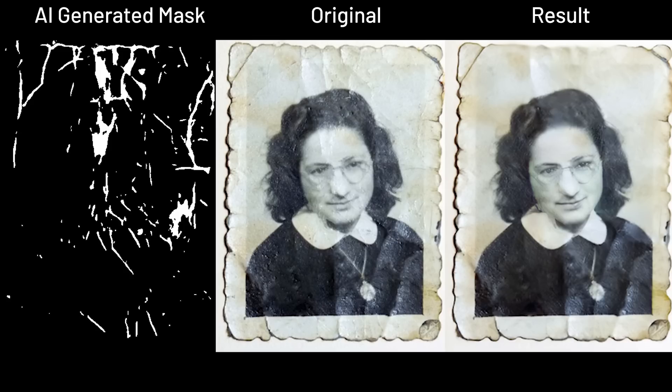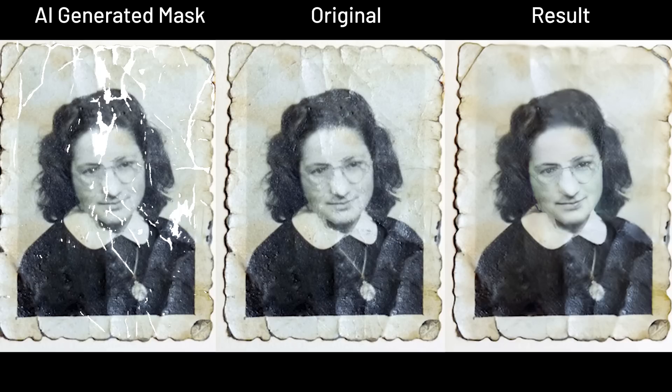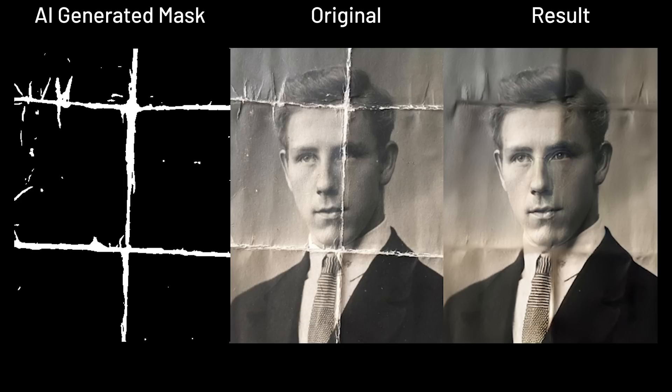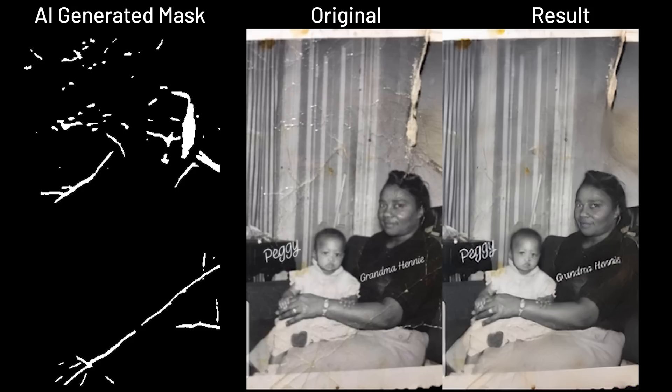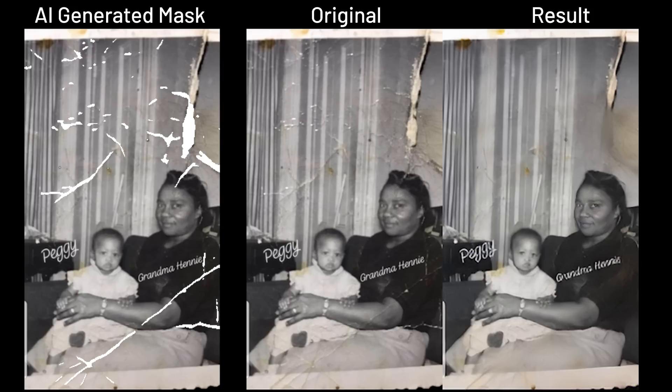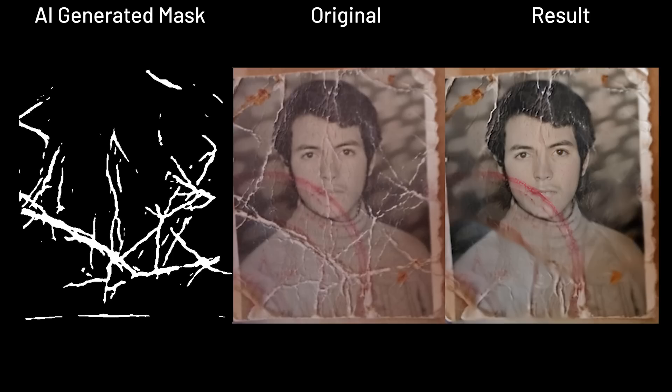These photos are damaged badly and sometimes have more things to fix other than just scratches, especially the parts where they have to restore large chunks of lost colors on important facial features like the eye that was erased here.